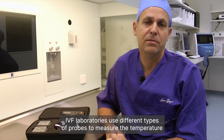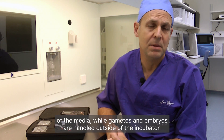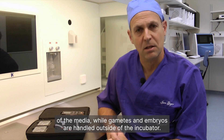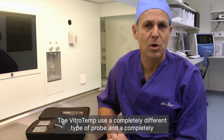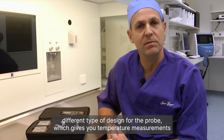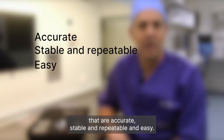IVF laboratories use different types of probes to measure the temperature of the media while gametes and embryos are handled outside of the incubator. VitroTemp uses a completely different type of probe and a completely different type of design for the probe, which gives you temperature measurements that are accurate, stable, repeatable, and easy.